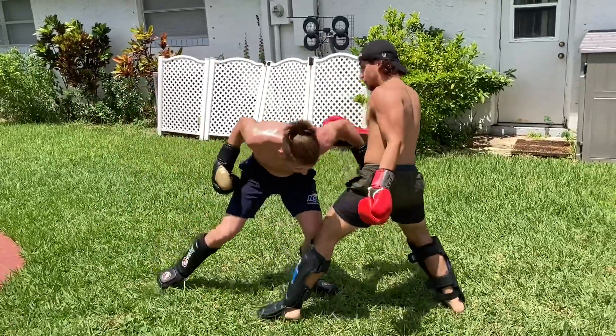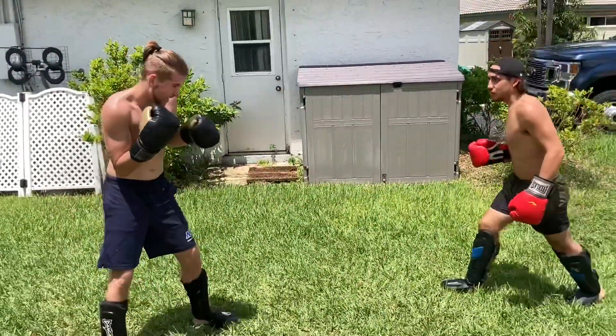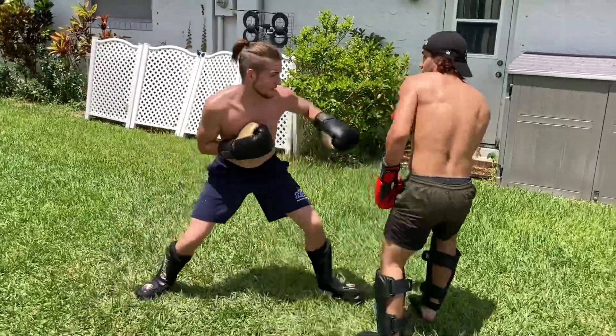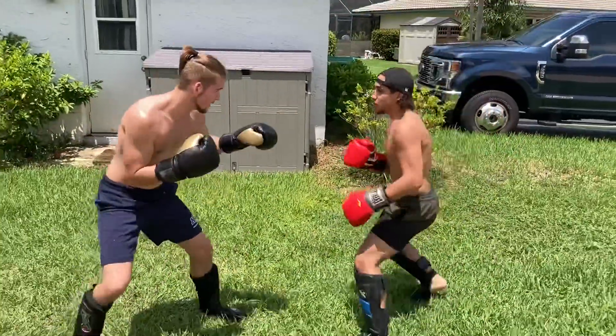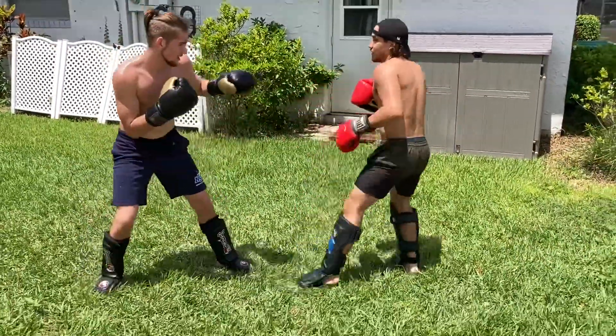I kind of missed that hook but I get out of the way. You must always get out of the way after your shots — don't just stand there watching your work. If you watch your work you're gonna get caught and knocked out, and nobody wants to get knocked out.